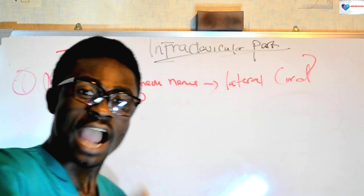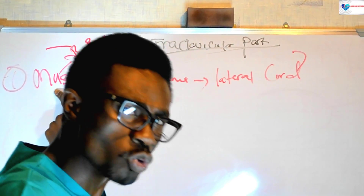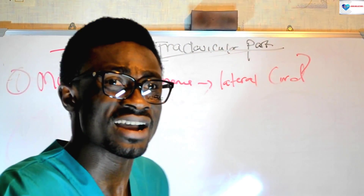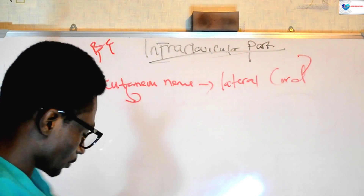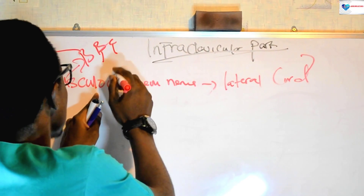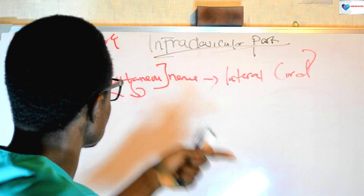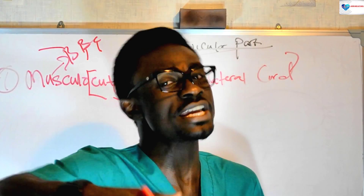You may ask yourself: what about the cutaneous part? Since we call it the musculocutaneous nerve, it means it's both a muscular and a cutaneous nerve at the same time. The cutaneous part of this nerve innervates the skin — it gives sensory innervation.